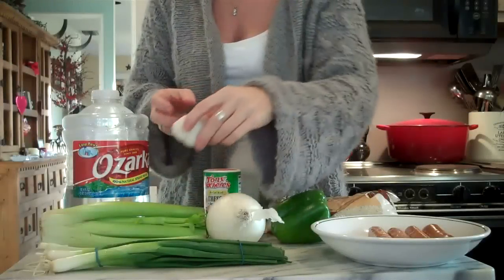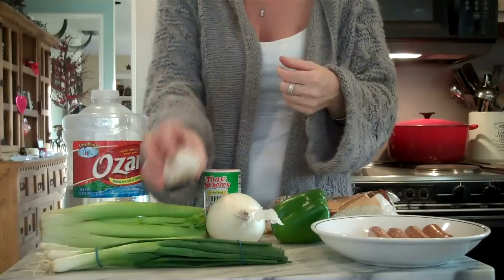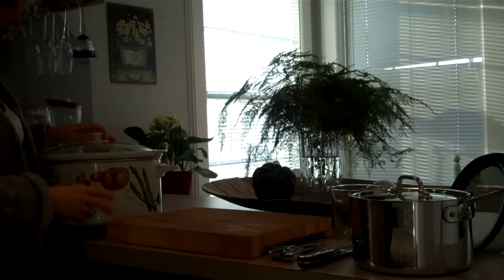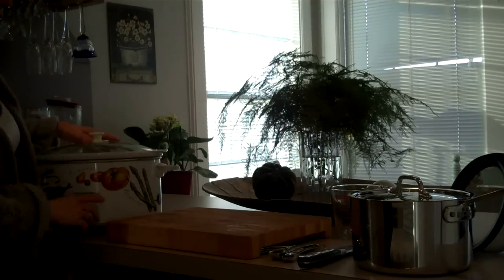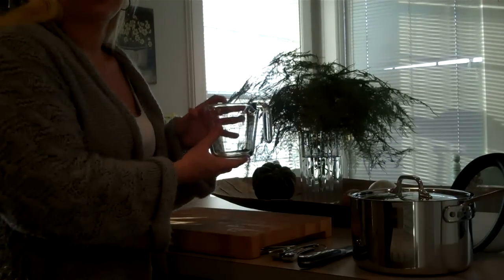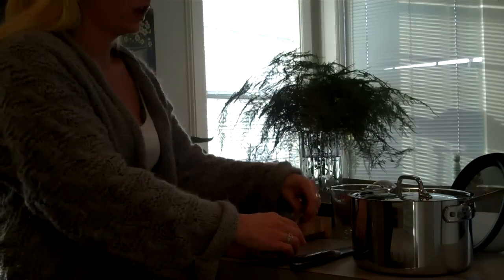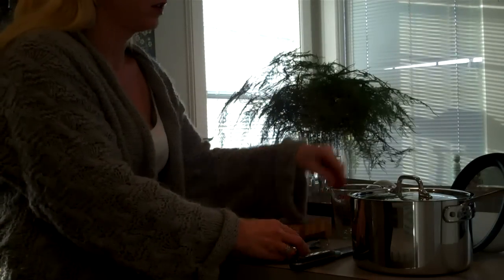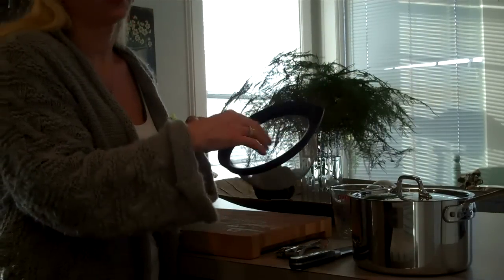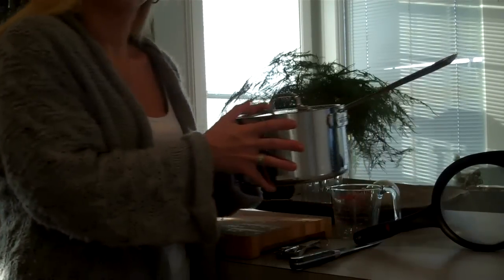I almost forgot, you will need three pods of garlic — chopped garlic. You will also need a slow cooker crock pot with a high temperature setting, a cutting board for chopping, a measuring cup to measure out your seven cups of water, a knife, measuring spoons, and a thin mesh colander to rinse and wash your beans before cooking.